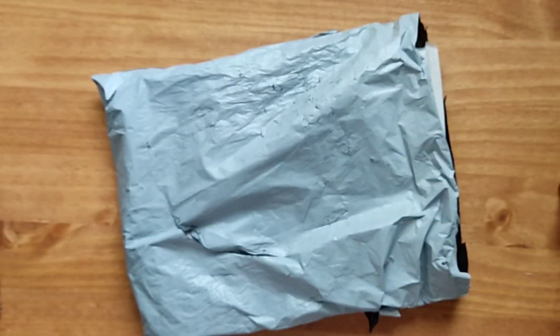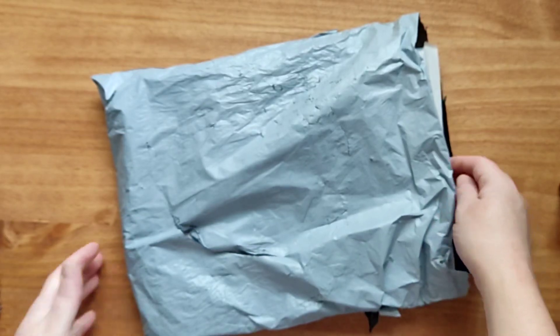Hi guys! Welcome back to my channel! Another unboxing for you as promised, and today it comes from Biggest Craft.